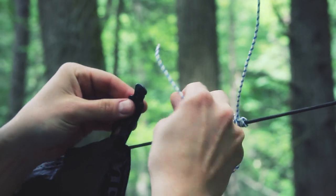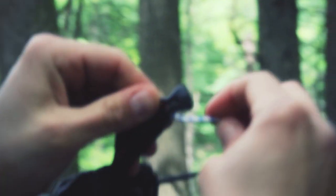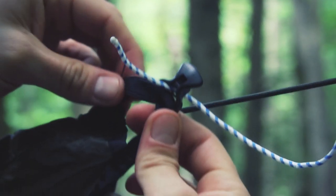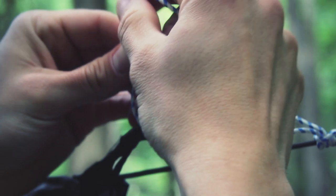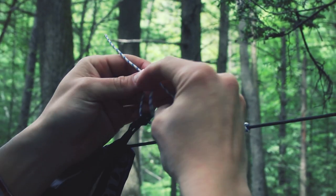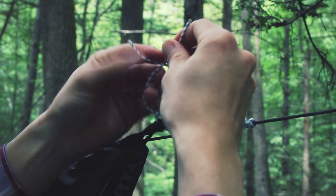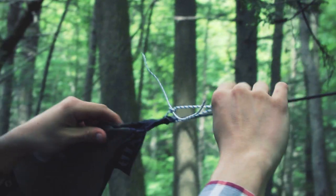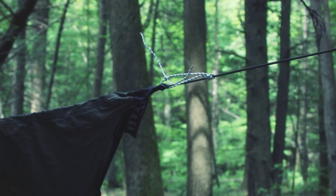There's a Prusik hitch on the ridgeline now. To secure it to the tarp I'm just going to go through here. For this particular style I could go around this as well — I'm going to use this plastic piece since it's on it. Then to secure it here I'm just going to do a square knot or a reef knot, and then that secures it to the line. I'm going to repeat this process on the other end.